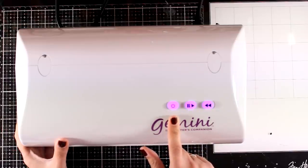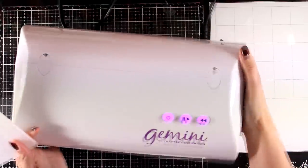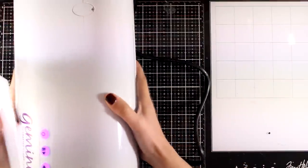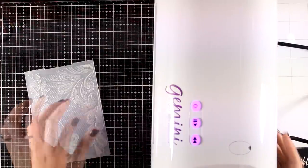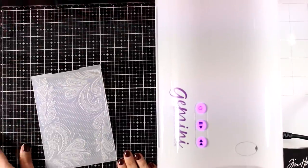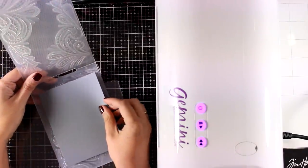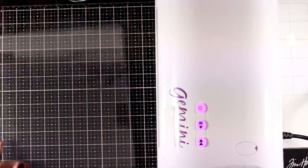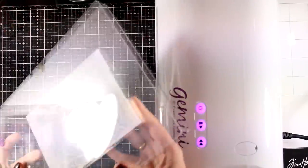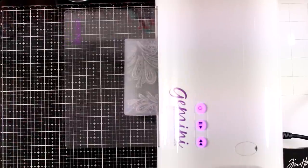This is the first time I'm going to try this machine and make a sandwich. I decided to start with the easiest one, which is using the embossing folder. I'm putting the machine on the side so you can see it, and I'm not speeding up the video at all — you'll be able to see how long it takes for the whole plate to go through. I'm also leaving the sound on so you can hear how noisy it is. I'm creating my sandwich by placing a piece of cardstock inside the folder and using the two clear cutting plates.